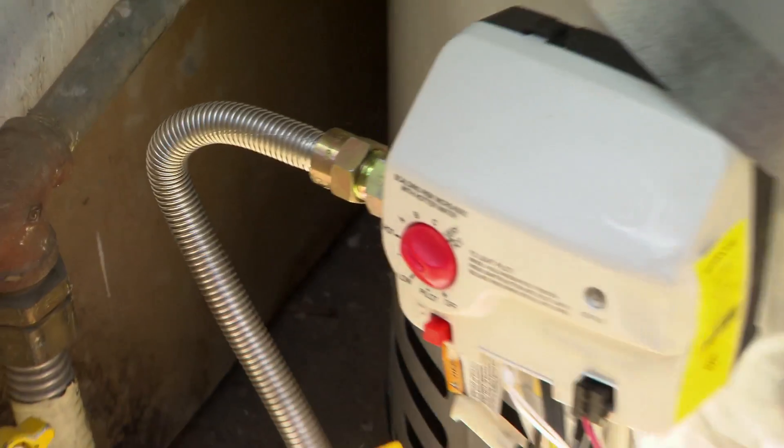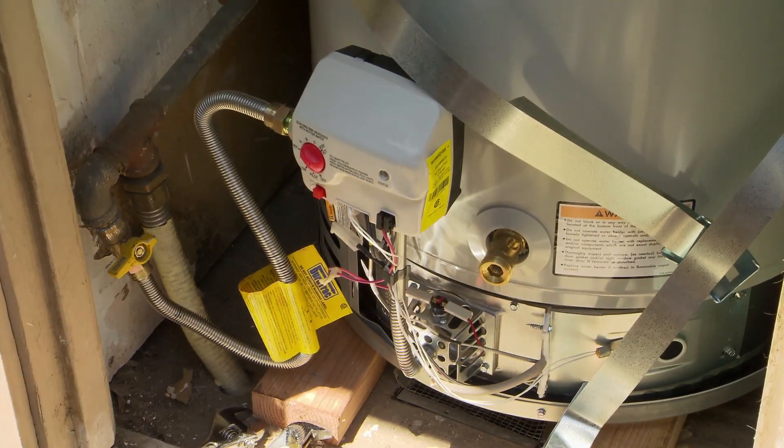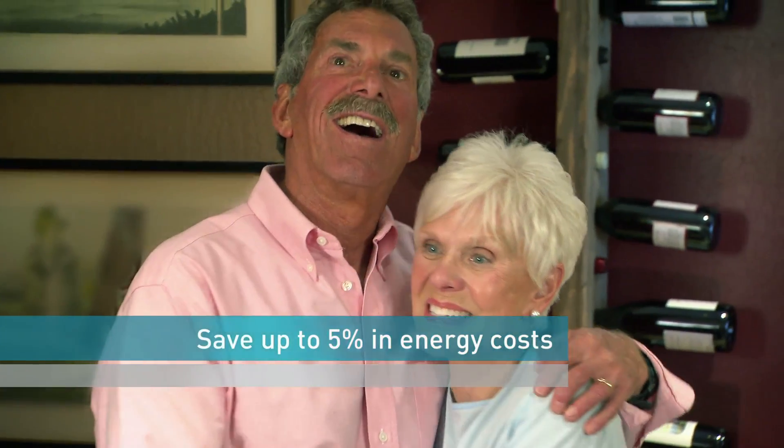Insulated hot water pipes deliver hot water to your shower head faster. Pipe sleeves help reduce heat loss, so you can lower your water temperature setting. Just 10 degrees can save up to 5% in energy costs.